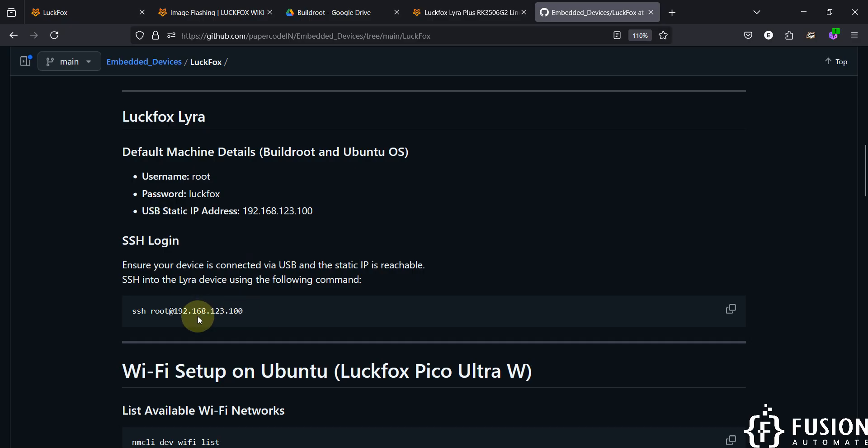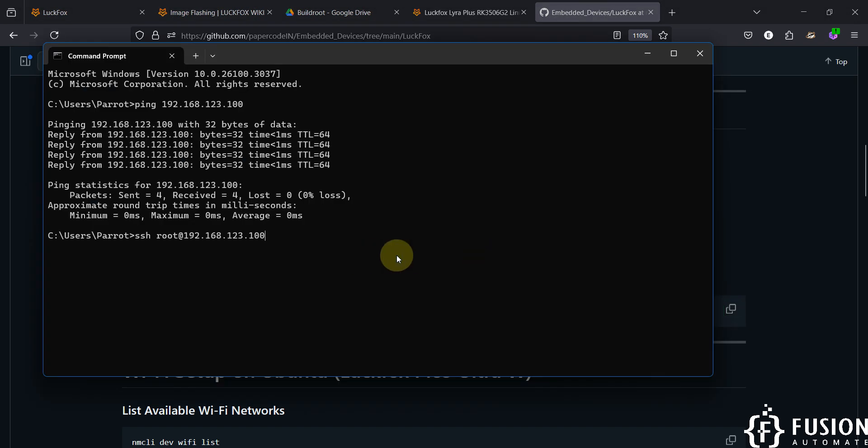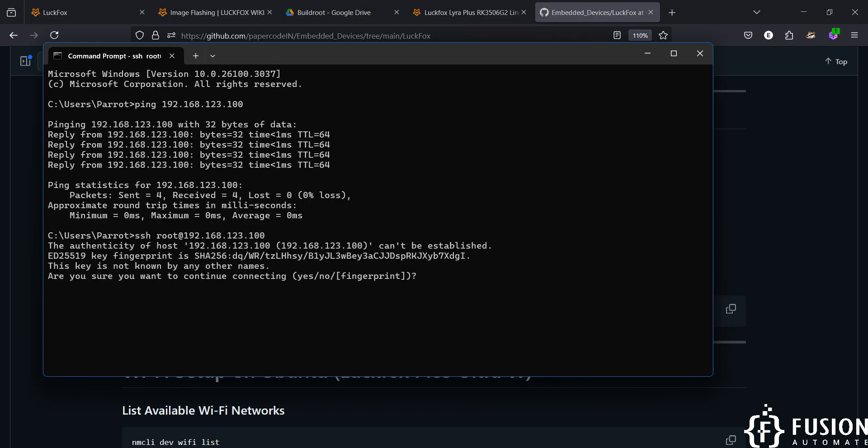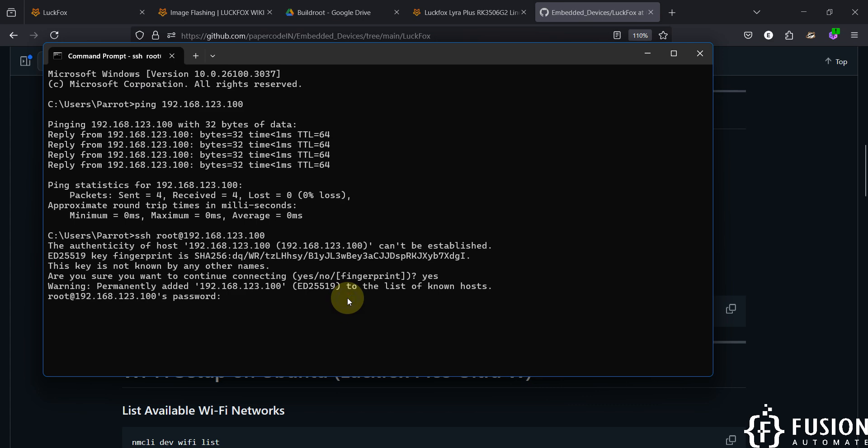To log into the board, use the SSH command provided: 'ssh root@192.168.123.100'. Paste it, hit Enter, type 'yes' and Enter. When prompted for the password, the default password for the root user on the LuckFox Lyra board is 'luckfox'. Enter the password and hit Enter — now you can see we have access to the LuckFox Lyra board terminal running Buildroot.